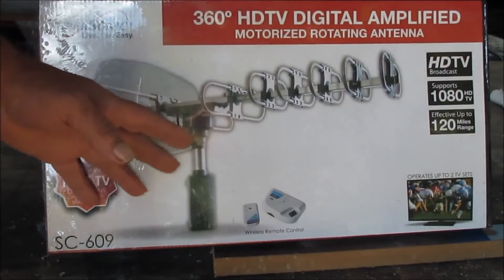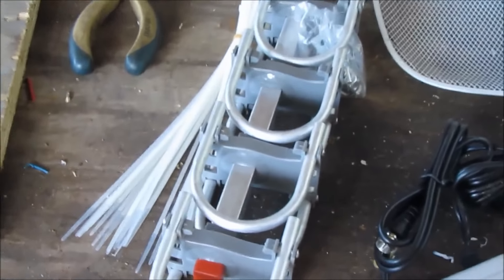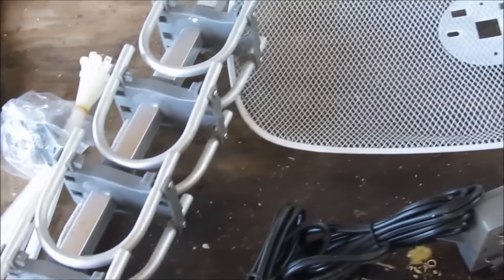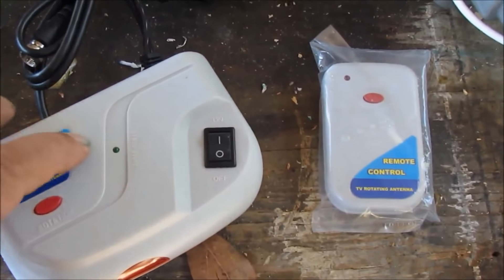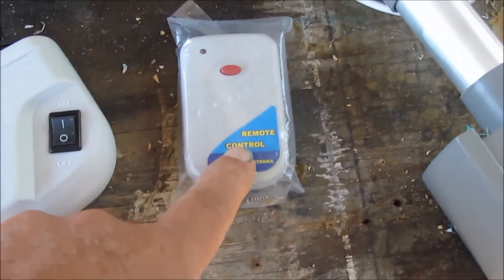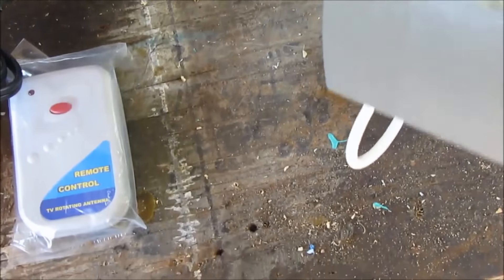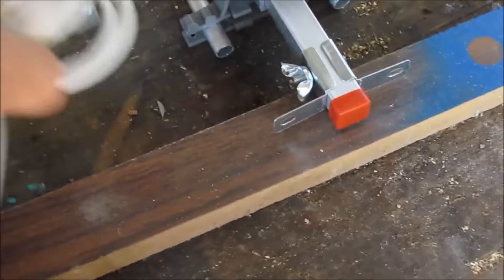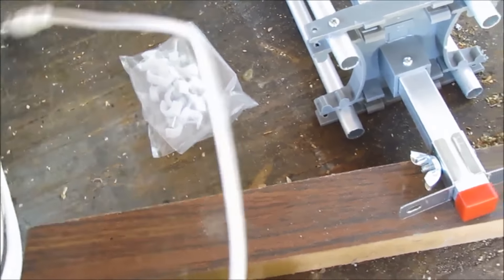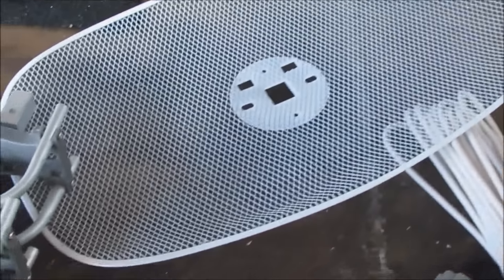Hello everybody. This is the antenna. I had asked the antenna companies to send me one, and when I laid it out of the box, this right here is what it looks like. It comes with a rotor, a remote control for the rotor, coax cable, and a reflector. The antenna itself is pretty lightweight.